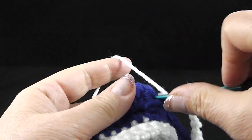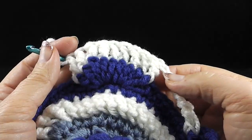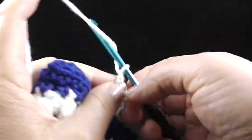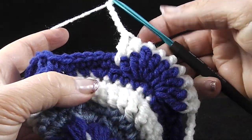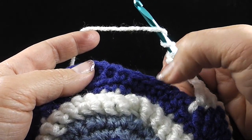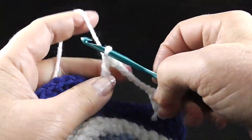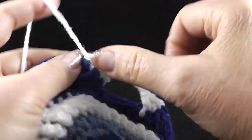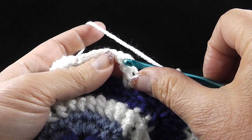I'm going to wrap my hook two times and work nine front post trebles. After completing those nine front post trebles, it's time to do the repeat, which is chain six again. Notice how this is going to curve around towards the back. Now we're going to skip six stitches — those were those single crochets — and work front post trebles in each of the nine stitches of the next corner. That is the repeat, so go ahead and repeat that all the way around. For that last repeat, you're only going to work eight front post trebles because the first one has already been worked for you.